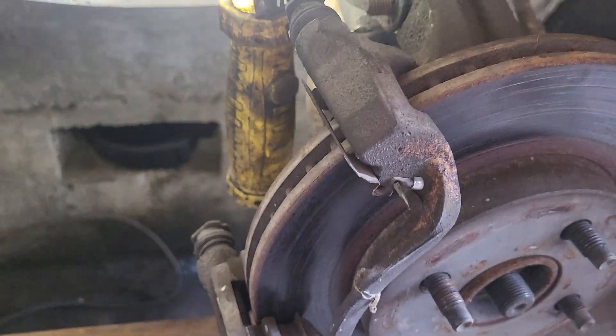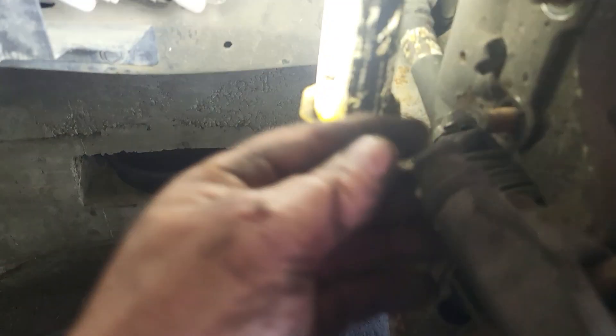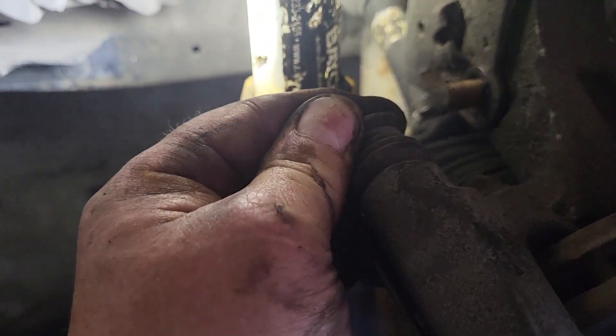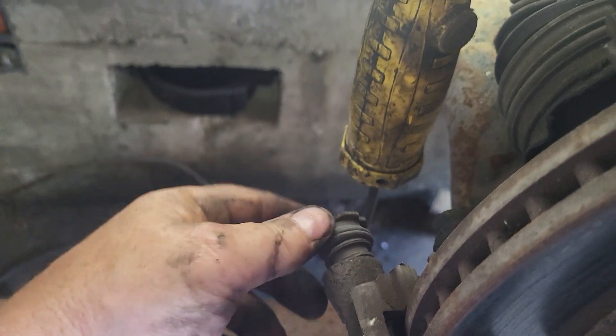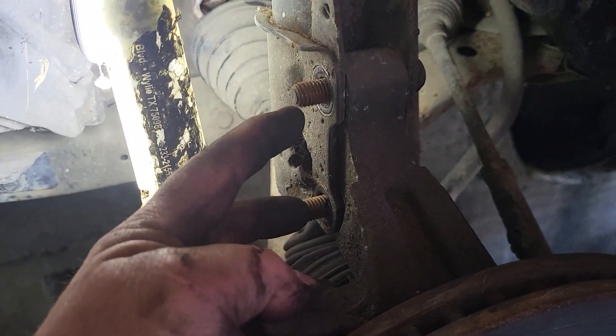While I've got that off I'm going to look at the brakes — the pads rather — they're good, nothing wrong there. But the caliper slide pin, this one here, is almost seized up. The other one moves pretty good, so I'm going to clean it up and lubricate it.